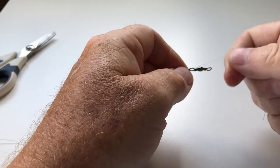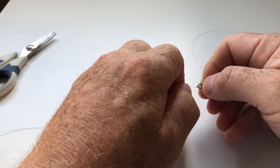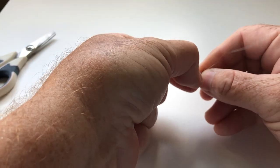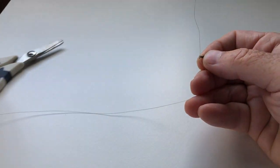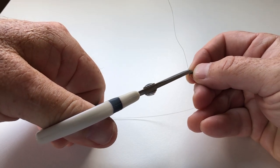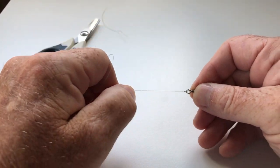Now pull tight and just make sure that these coils are dressed down properly — just use your nails like that. Pull on both ends. Check on the swivel. Pull hard. No movement whatsoever. Now all you need to do is just trim off the tag end. And that's it.